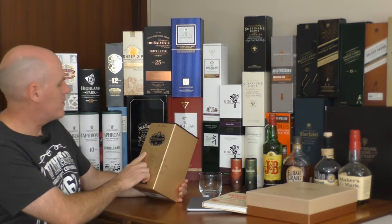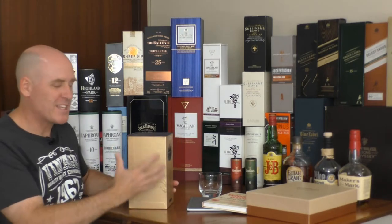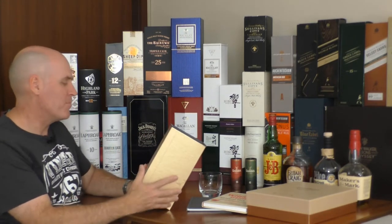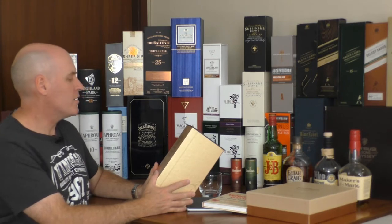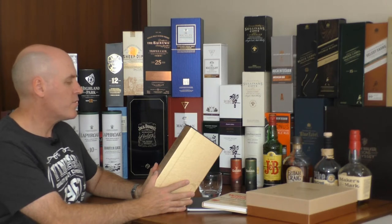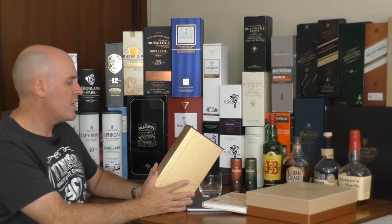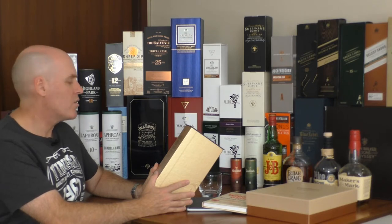I'm actually looking forward to this. The flagon looks quite interesting — that's probably the most interesting bit, but we'll see. Royal Salute was created to mark the coronation of Queen Elizabeth the Second in 1953 and is officially associated with all ceremonial Royal Gun Salutes fired at the Tower of London. A treasured Scotch whisky presented in a distinctive porcelain flagon that bears a ruby, emerald, or sapphire glaze inspired by the precious gems set in the Imperial State Crown.